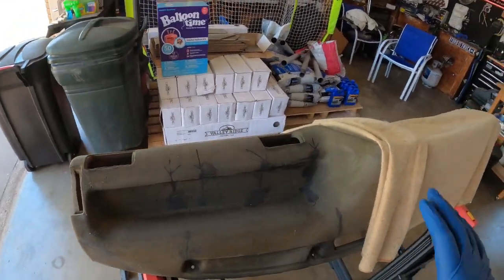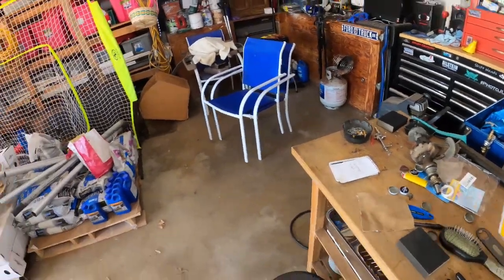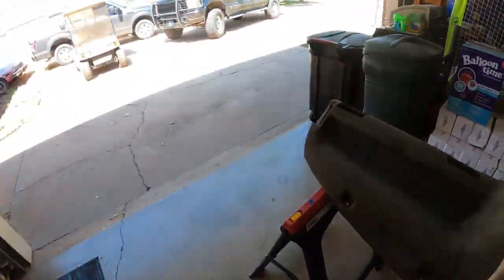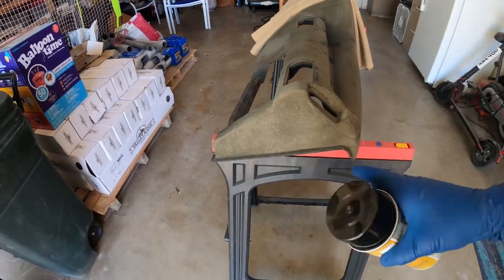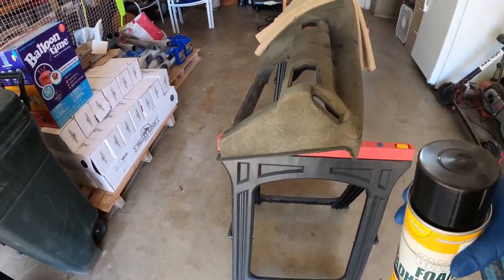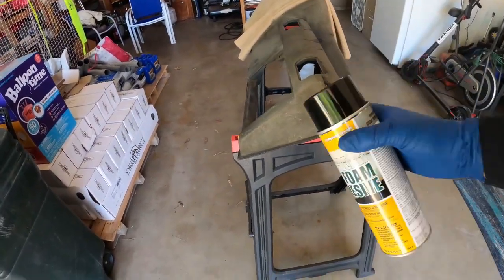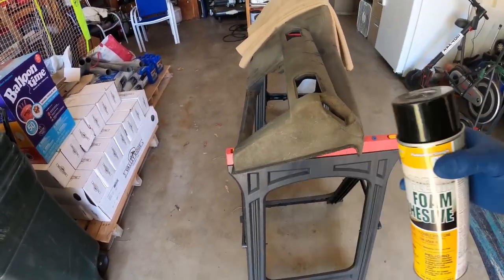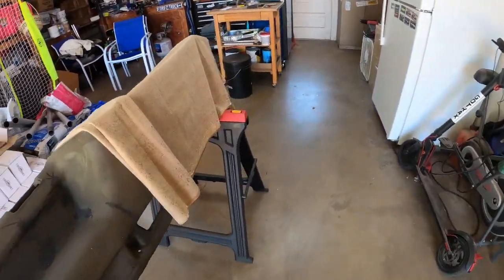I have a little test piece here, and this stuff did not bleed through the fabric, but it did peel off rather easily. Reading the instructions, apparently I have to spray it on both sides in order for it to stick really well, so I'm going to give that a shot.